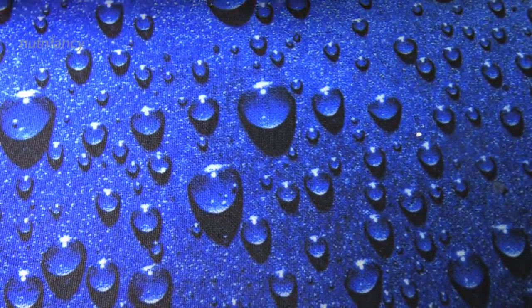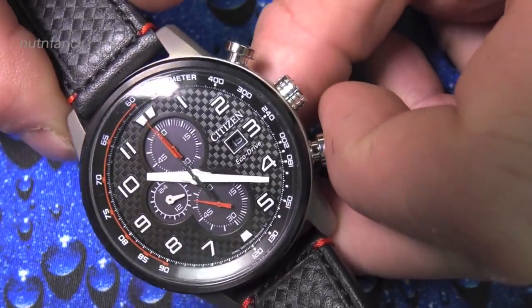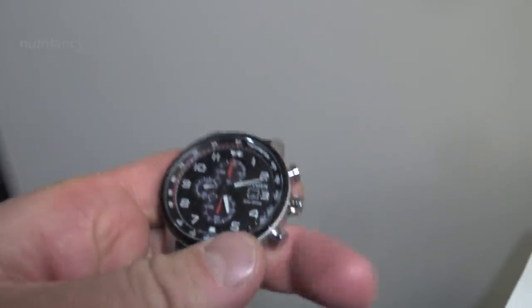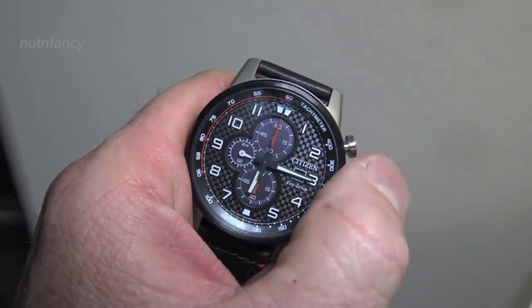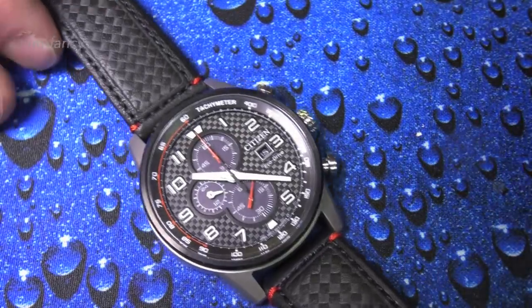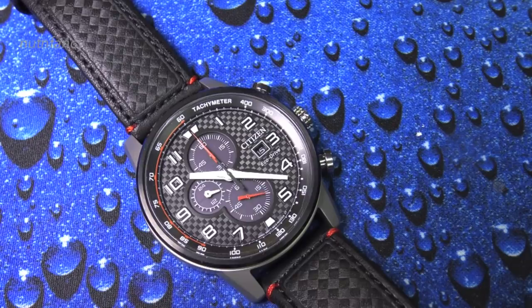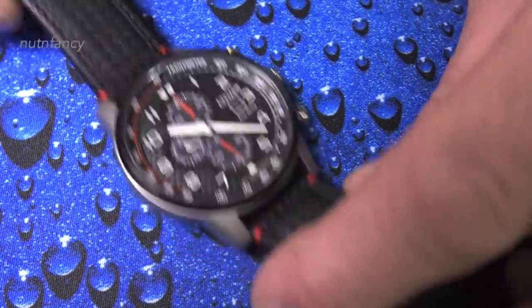Here comes a Citizen Primo chronograph. The handset on this was very slender. I taped it white — it's broad, it looks cooler to me. If the wearer likes it, that's all that counts. Now I'm looking for opportunities to wear this watch after the hands modification. This was a more difficult watch to do — it's a chronograph and has a certain way of being put together. Every watch is different.